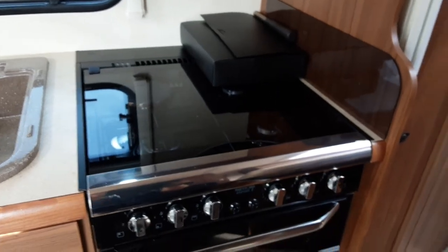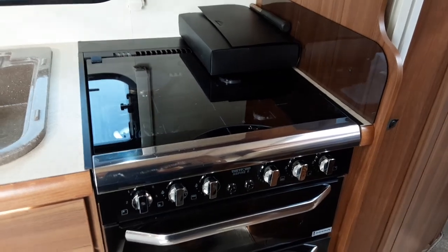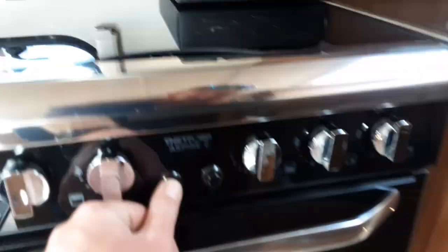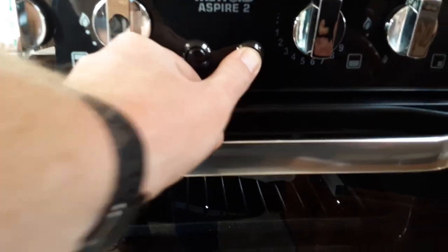The cooker, hob and grill all work very much the same as your household appliances. The 240V electric ring on the hob will only work when you've got mains power coming to the van. You have a light igniter on top for the cooker and grill, and you've also got a light in your oven just next to that.